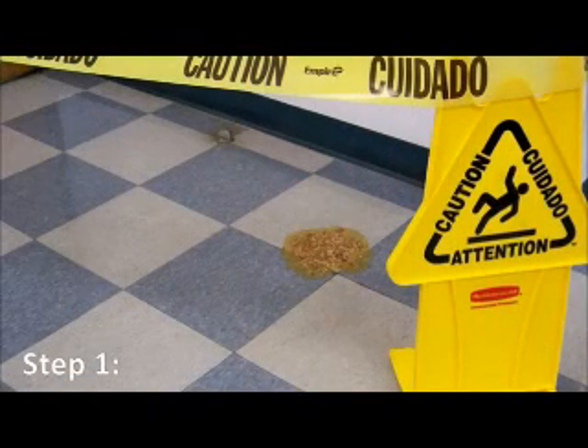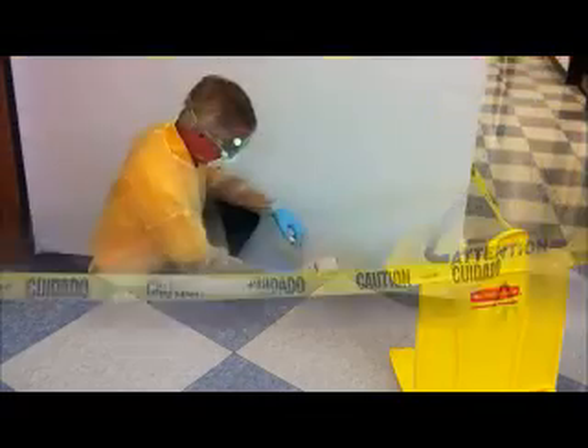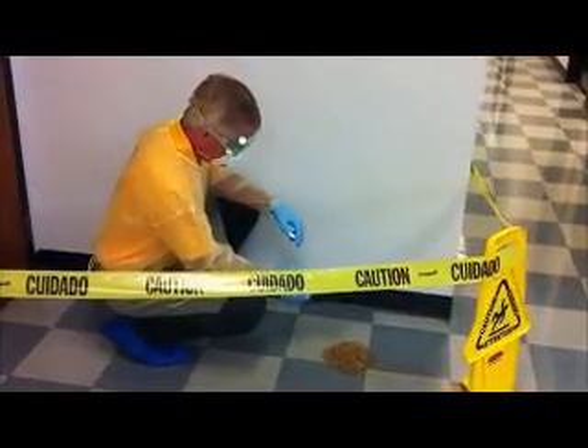Step 1. Secure the area where the incident has occurred and don your personal protective gear which is included in the kit.